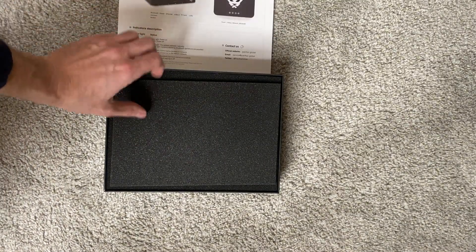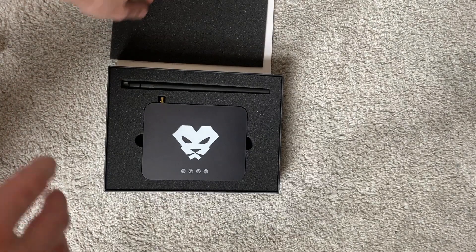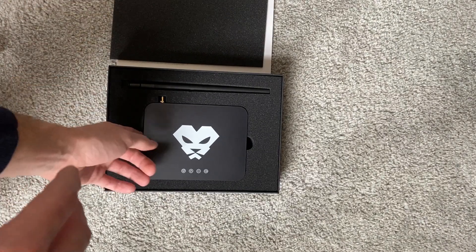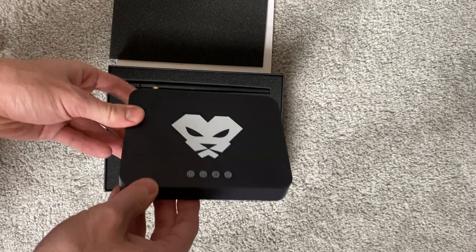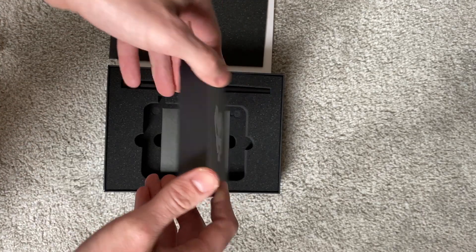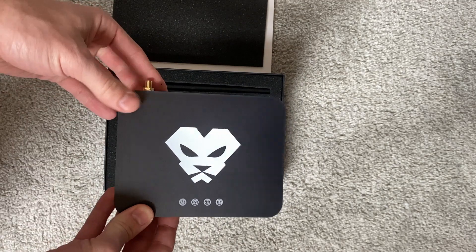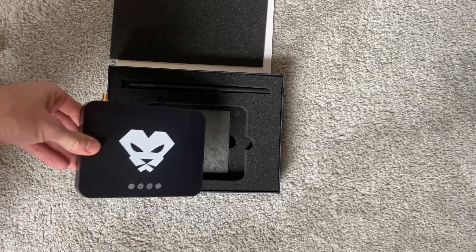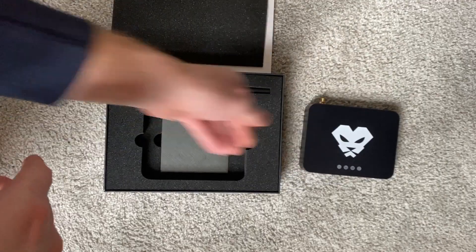Setting that aside, it has some padding which is always good to protect it. Then pretty simple here, we've got the Panther X2 — some really gorgeous packaging overall. You have indicator lights as well, which most other miners, like the RACs, don't have.